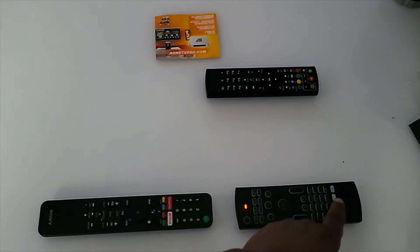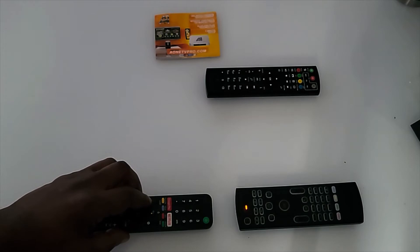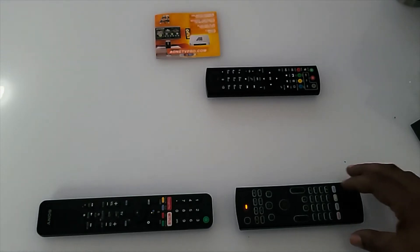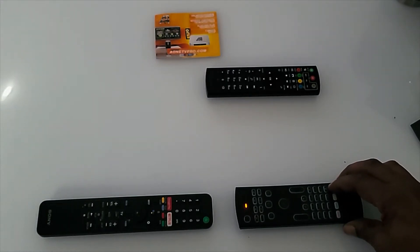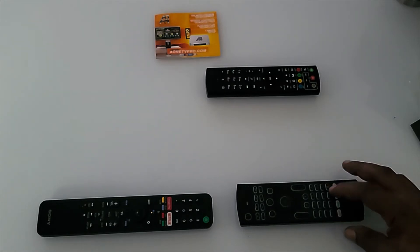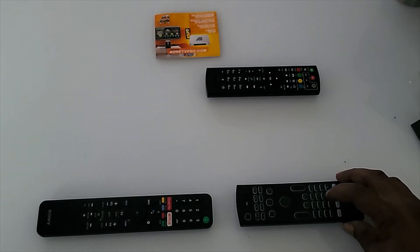The next button I want to program is the blue button — I'm going to make that my input button for my TV. I hit the input button on the TV remote, notice it turns solid, then press the blue button on the wireless keyboard remote. It blinks to confirm it was successful.